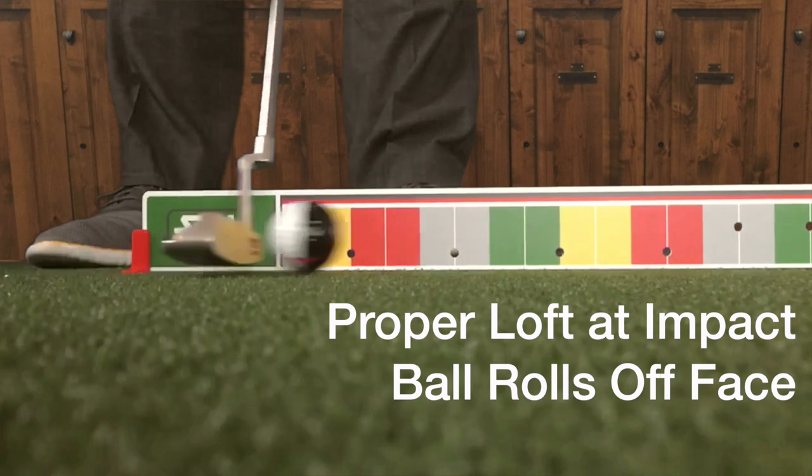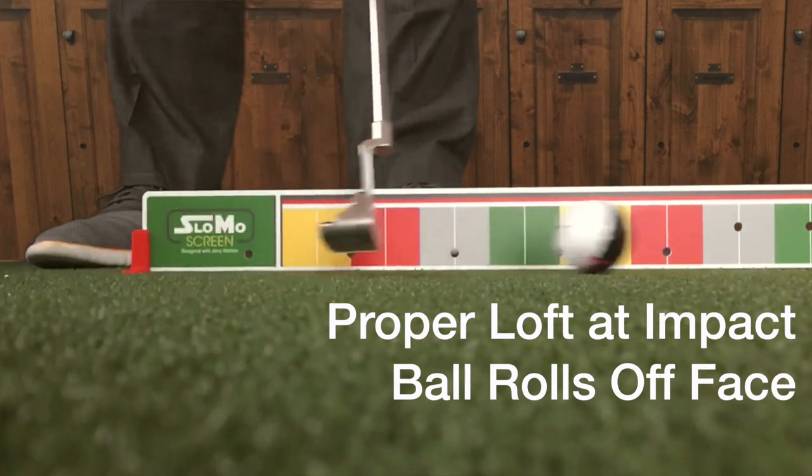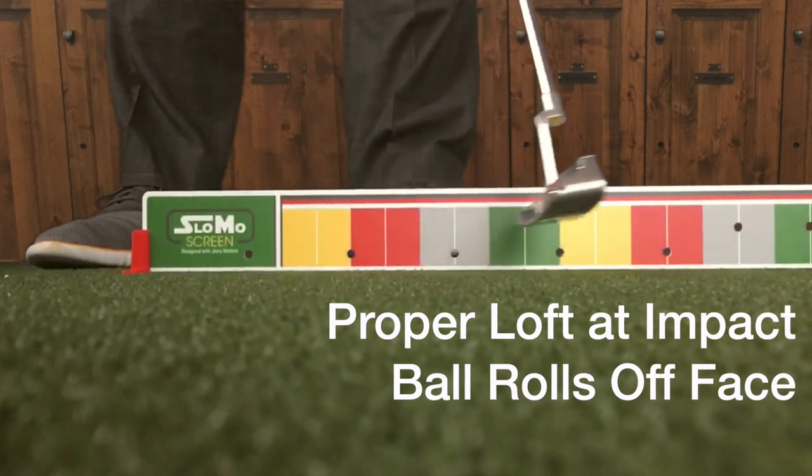You can hit a putt and see that by moving the shaft lean forward a little bit, the ball's going to get on the ground and roll more consistently and more predictably. Great drill — get in the habit of that. And then when you find it, because of your ball position, you're going to walk into that position with the shaft lean already corrected.